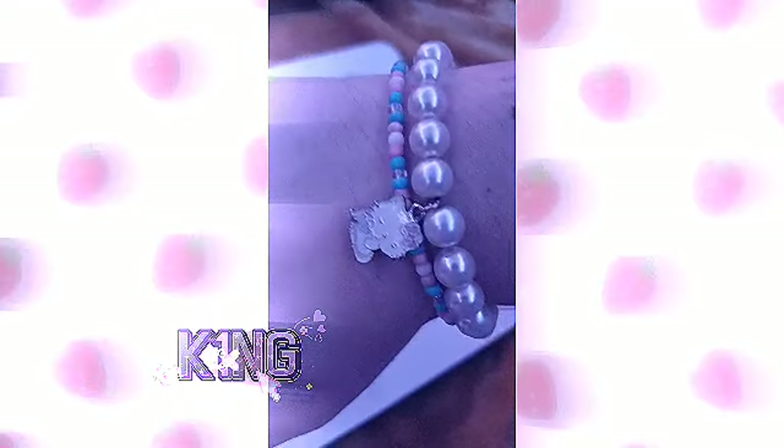Oh wait, I never even showed you guys my bracelet properly because the charm was acting silly. Here it is — it's Hello Kitty, super cute I know.